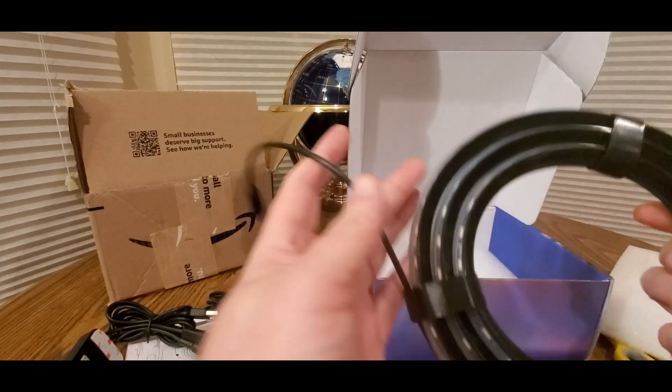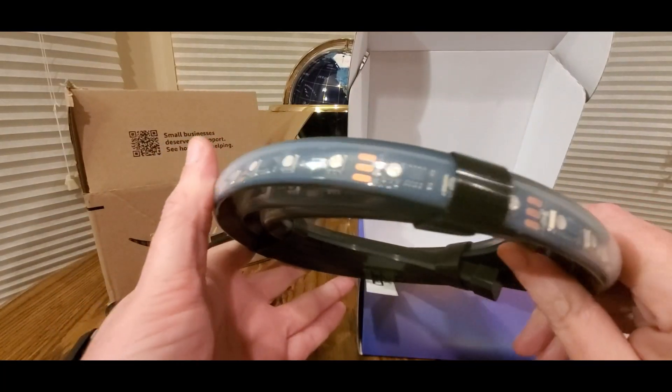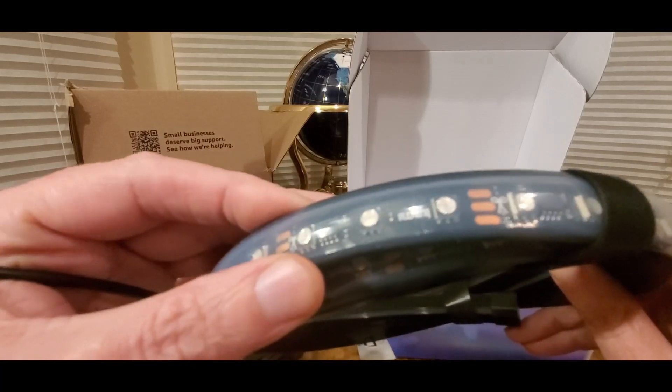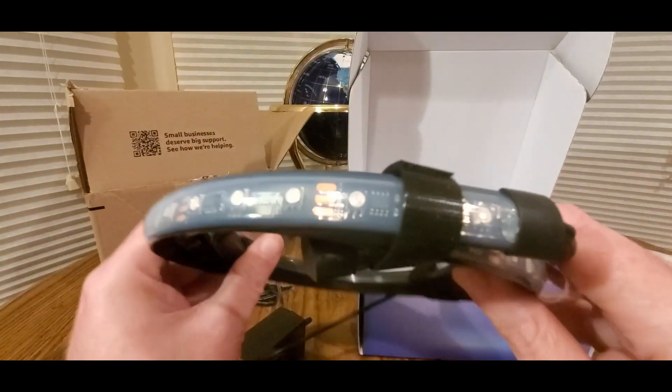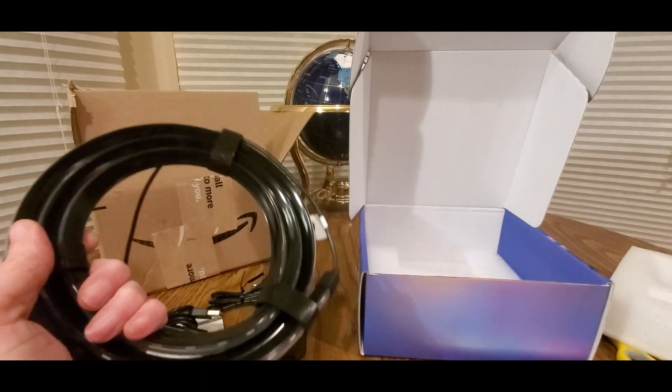So let's hook this up in my room. Really nice light strip. I think you can cut them too, but I'm not gonna cut them — don't need to. Leave it as is, and then we'll hook it up in my room. Be back in a few.